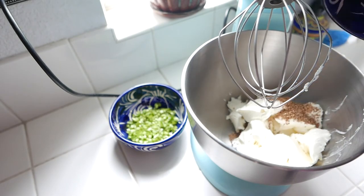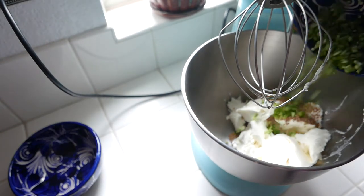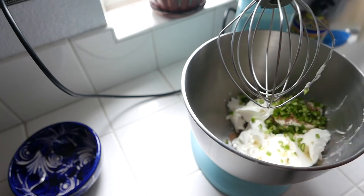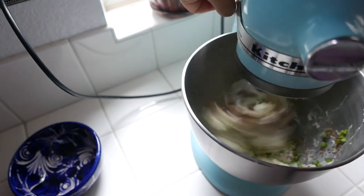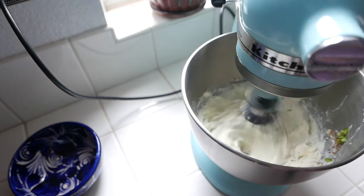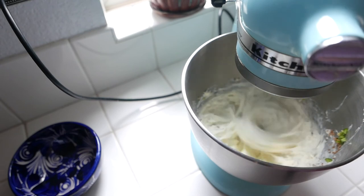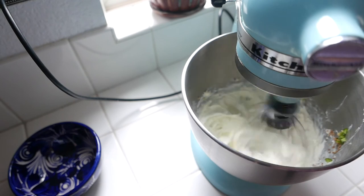Now I'm going to be adding in my toasted sesame seeds and then my jalapenos. I took the liberty of mixing everything together with my KitchenAid mixer because I wanted everything to get really light and fluffy — I didn't want it to be dense, which sometimes happens if you're mixing the ingredients straight into the cream cheese. I'm really pleased with the effect that this gave the dip. As far as mixing time, I would say about 30 seconds to a minute — again, it's really up to you.